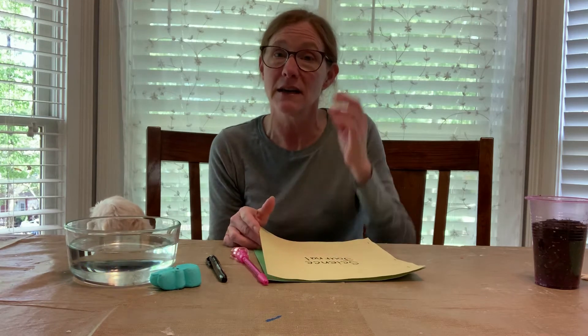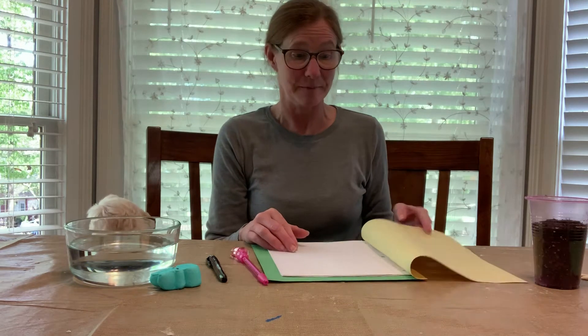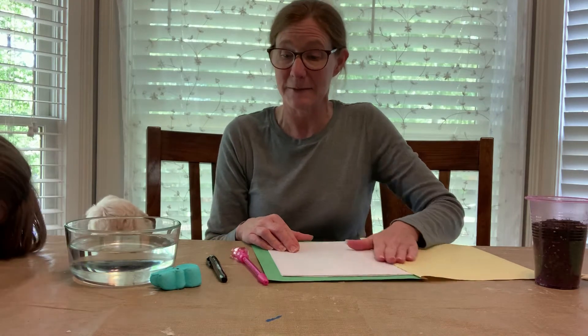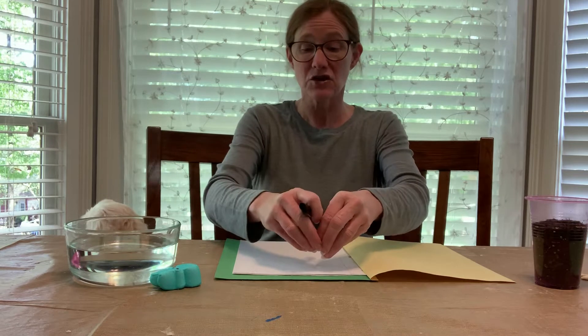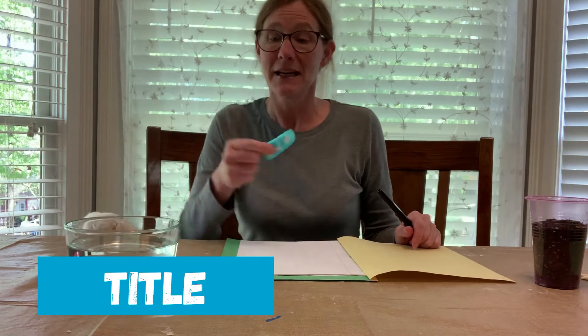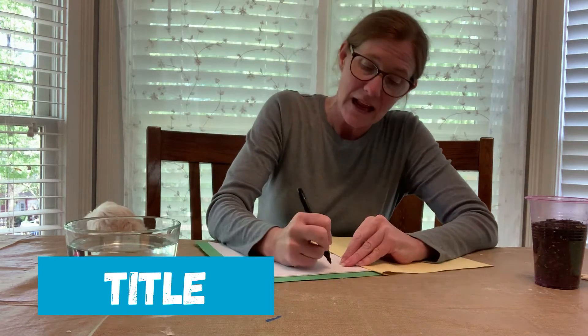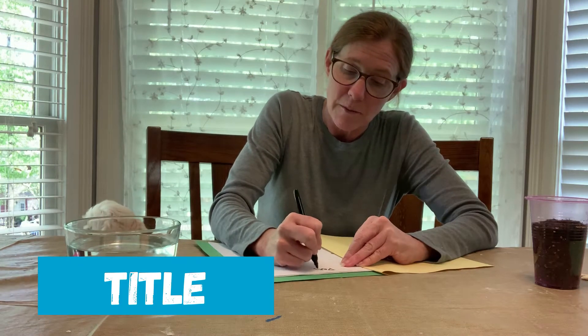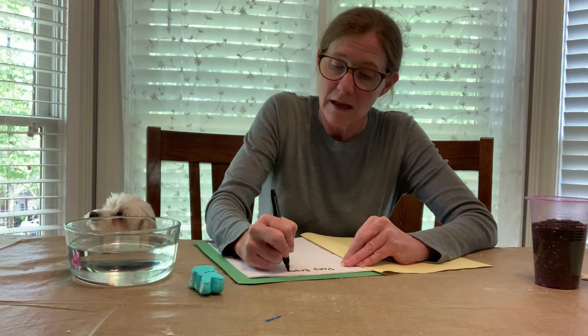The main part is what's going to be on the inside. I'm going to do two different examples for you today. The first thing you want to do is write a title for what you're doing. So we're going to be doing a peep experiment, and at the top I'm going to write 'peep experiment.'